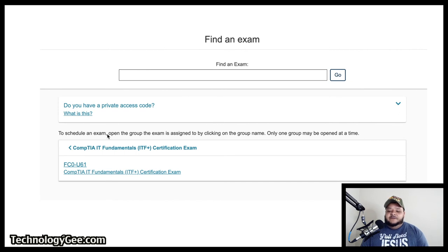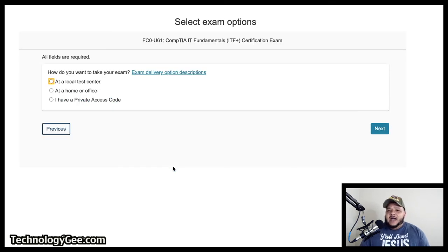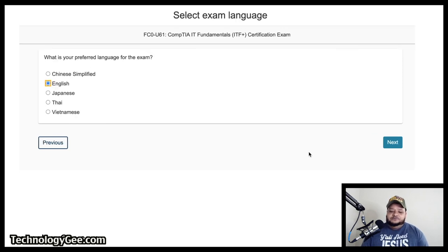I went through and found the CompTIA IT Fundamentals Exam listed right here — the FC0-U61, the latest CompTIA IT Fundamentals Exam. I click on that. Now here it's going to ask you how do you want to take your exam. You're going to have two options: taking it at a local testing center, or you're going to have the option to take it at your house. We're going to go through both steps to show you what this looks like to help you set up your exam.